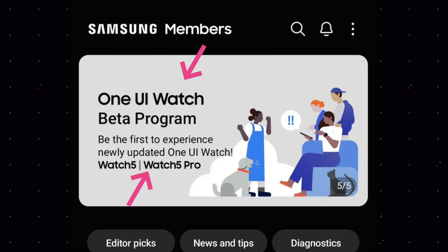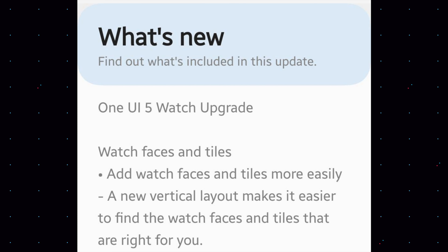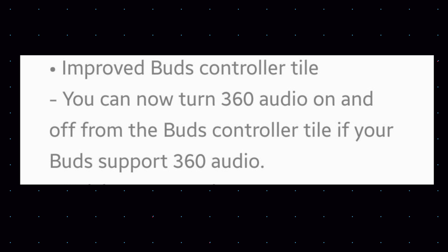Watch faces and tiles: you can now add watch faces and tiles more easily. There is a new vertical layout to make it easier to find the watch faces you desire and the tiles that are right for you. If you have chosen a Galaxy Buds controller tile on your Galaxy Watch, it has been improved — you can now turn 360 audio on or off from the Buds controller tile, though your buds obviously have to support 360 audio first.